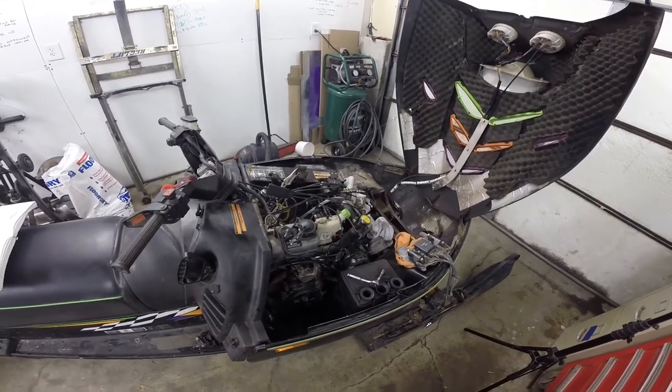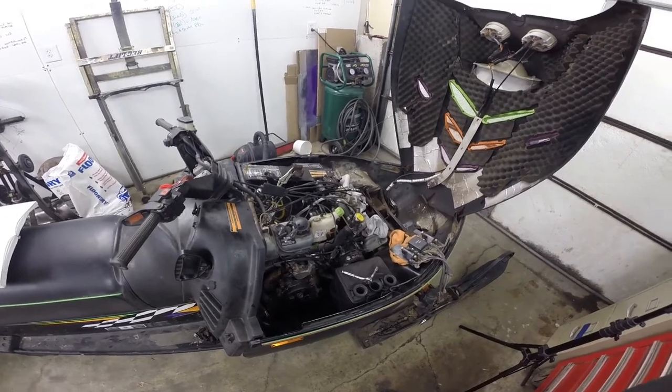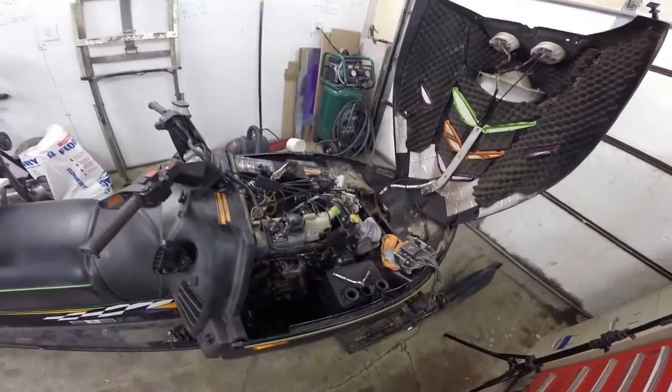Ran into another issue where I bypassed the fuel shutoff and I ended up with a crankcase full of fuel. That's an issue for another video, though.